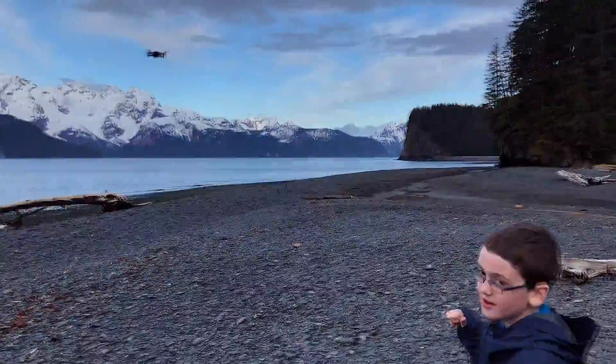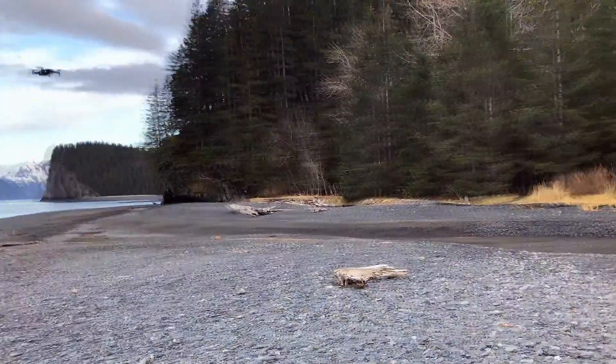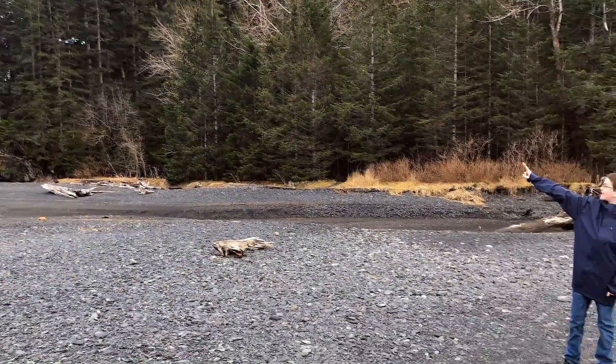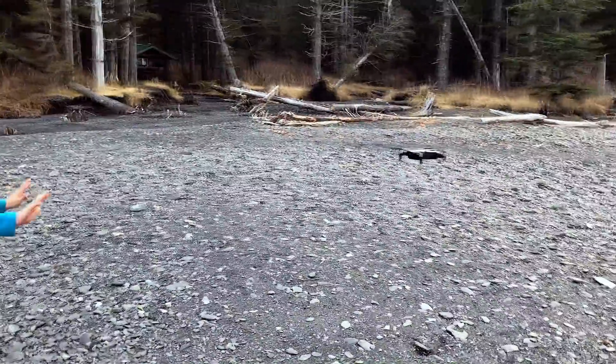Okay, try it again. Can you guys get out and try it again? Isaac, let's go over here. Come here. Best selfie ever! There. Now, there you go. Isaac controlling the Mavic with his hands.